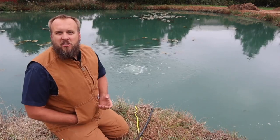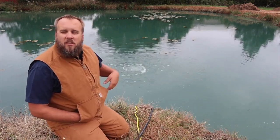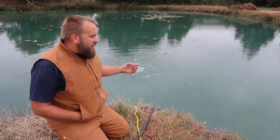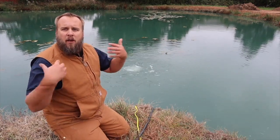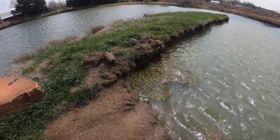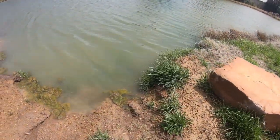This aerator does several different jobs. Number one, obviously, it adds oxygen to the water, which creates more of a healthy ecosystem for your pond. It helps that healthy bacteria thrive. As I take a quick walk around the pond, you'll see that filamentous algae building up around the bank.